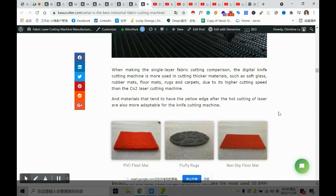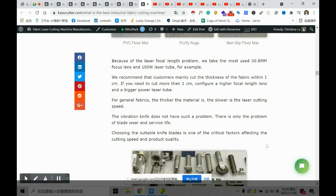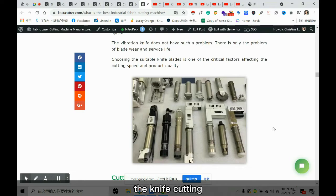For the single-layer, the knife cutter is more recommended for cutting thicker materials like floor mats, PVC, and rubber, because when laser cuts these materials they tend to have a yellow edge. Also, a knife can cut with faster speed since for laser, the thicker the material, the slower the cut. There are different types of cutting heads depending on the material, and we also make the knife cutting machine.